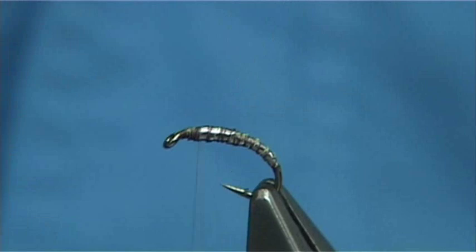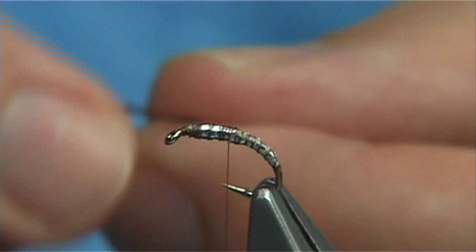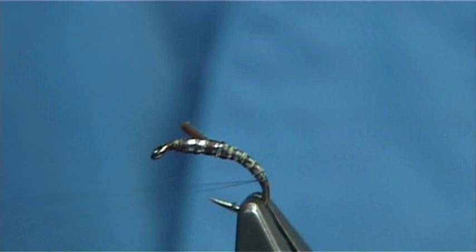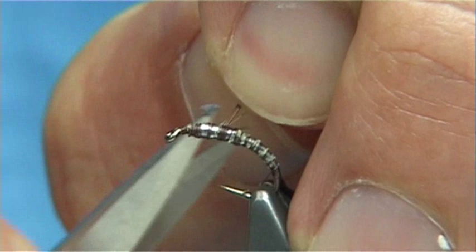Now the rib of the fly is a dark brown flexi floss or span flex. You want to catch this on the side just in line with the point of the hook and take it right round to that point there. Stretch and take away the small tail left on here — it makes it much neater if you do that.